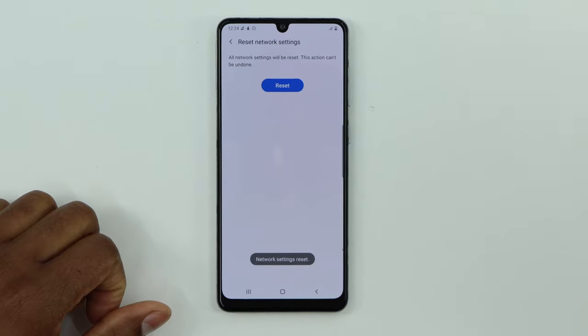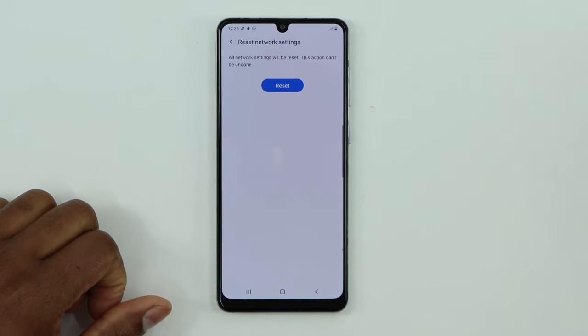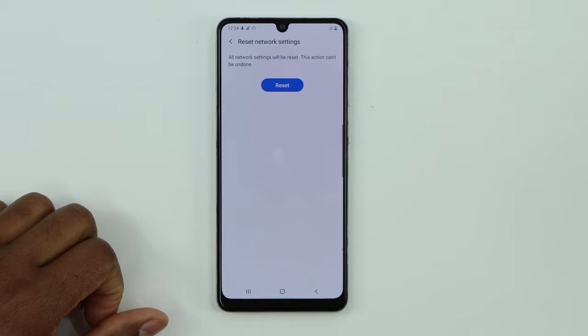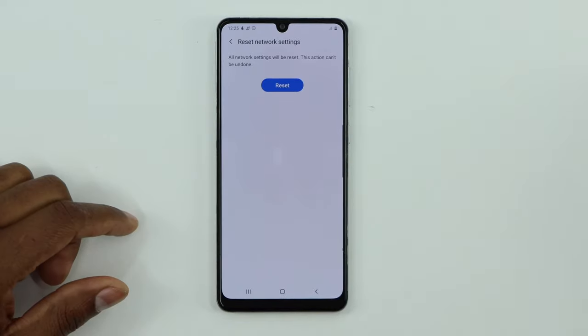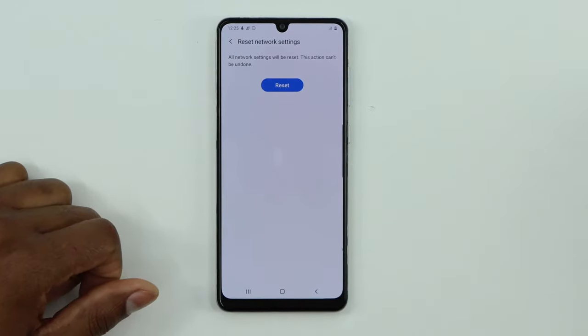Click on Reset Settings and confirm. That's the last solution and it should definitely fix the problem. If you still have the same issue, try another Bluetooth device — if it happens with every device, your phone may have a physical hardware problem. Don't forget to subscribe and turn on bell notifications. See you in my next video!